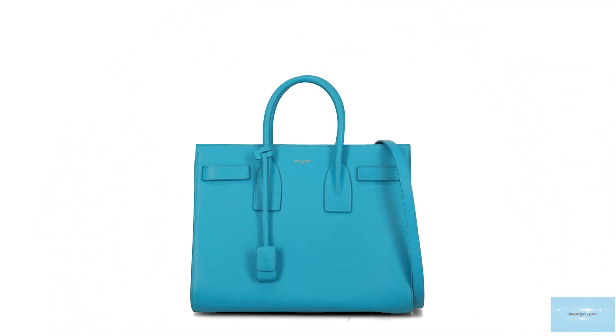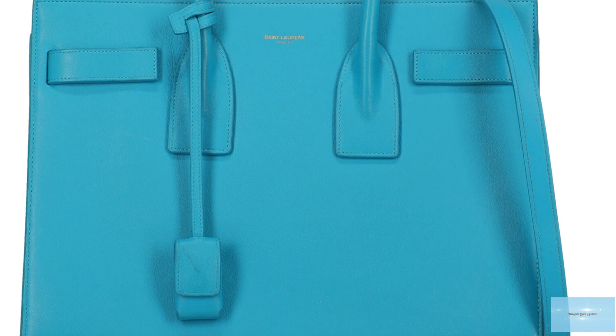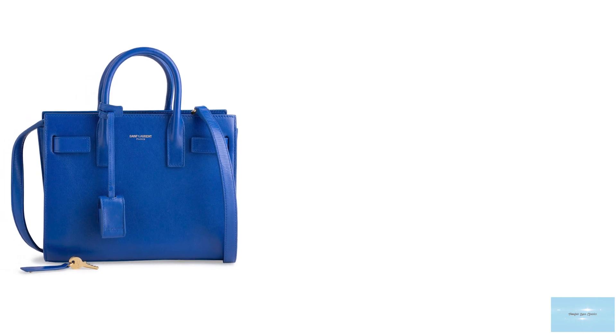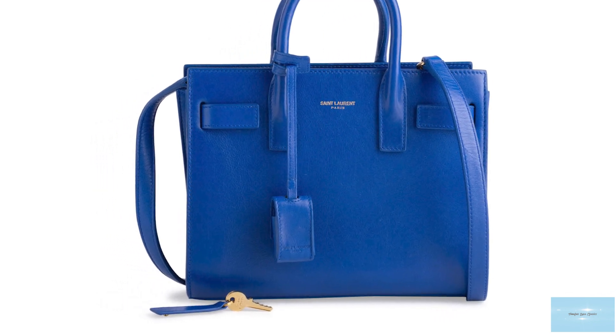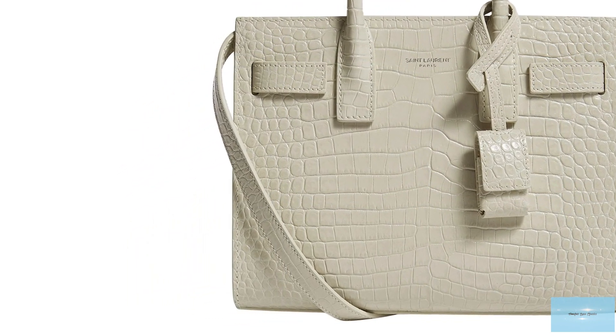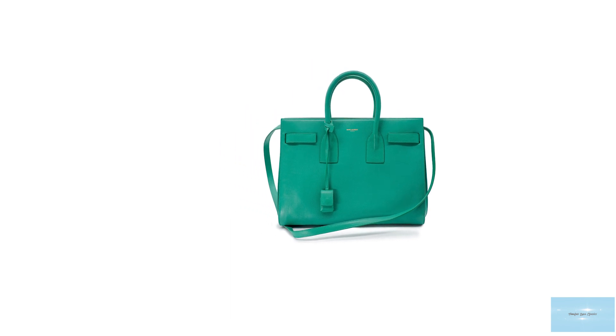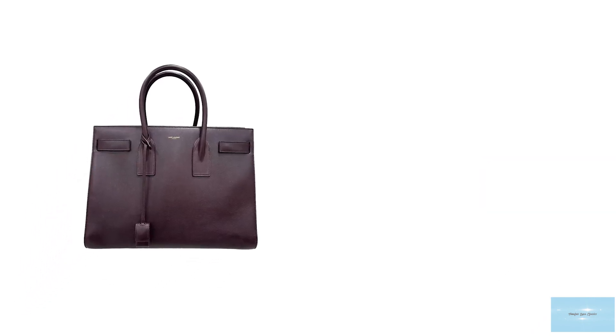The Sac de Jour bag also has several pieces of metal hardware detailing including metal studs on the base for added protection, the snap closure, locks and zipper pulls that contain the Saint Laurent logo, offered in gold or silver tone hardware. The bag is available in four different sizes: the nano, the baby, the small and the medium. The nano size is perfect for fashionistas that don't have much to carry. The baby size is big enough to carry you through to the evening. The small Sac de Jour is the ideal everyday bag, perfect for busy women on the go and suitable for professional work environments. The medium is the largest with an extremely roomy interior, also perfect for work and travel.